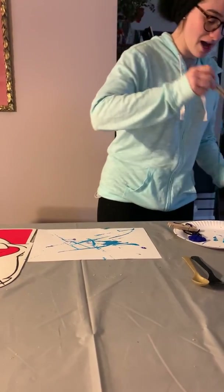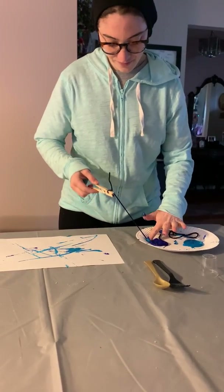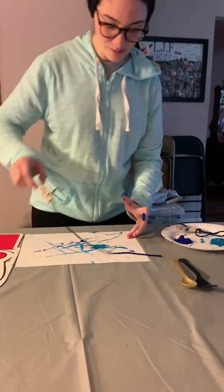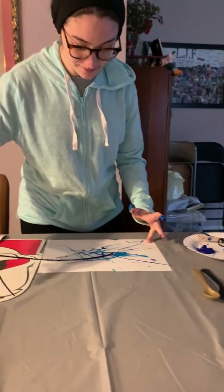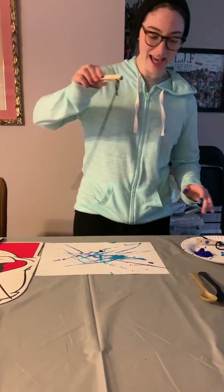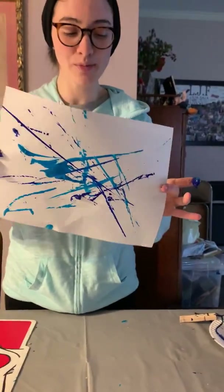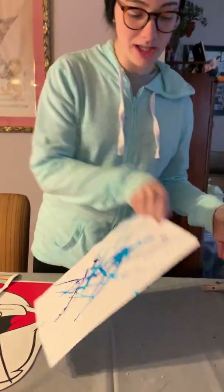I'm gonna go back to my other color now. Whoa! And this is what it looks like when it's finished. Obviously you could use many more colors to create many more lines and designs, but it's really fun.